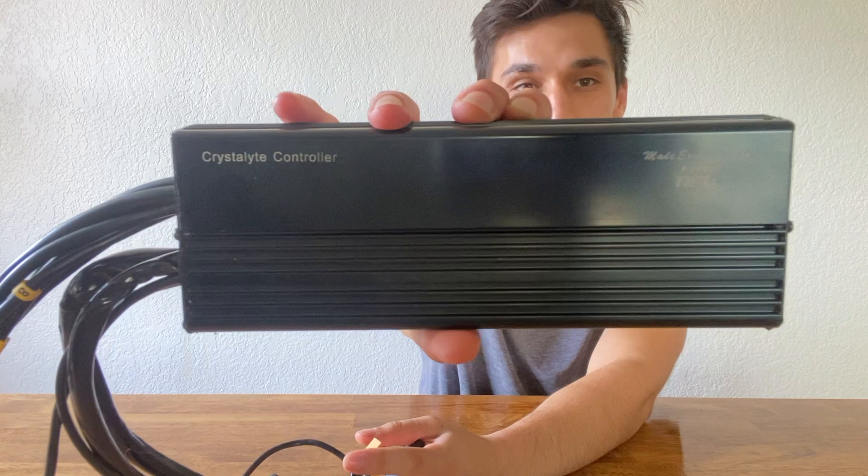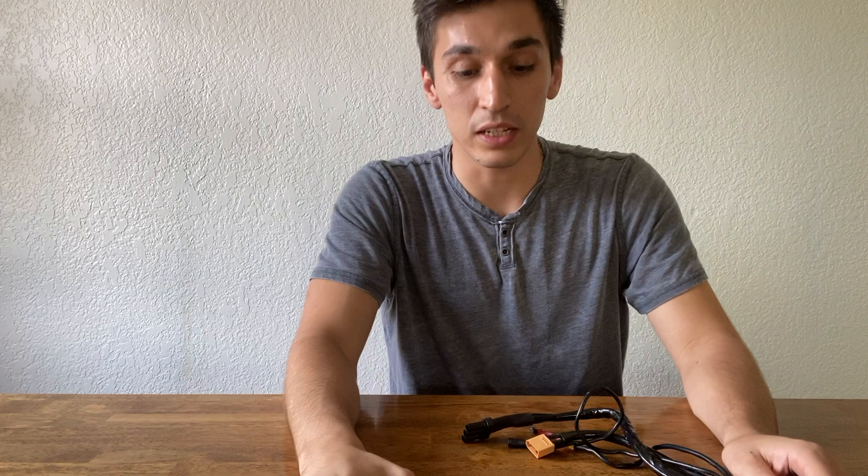Hi, my name is Eric and this is the High Power Cycles Crystallite Controller. It's made exclusively for High Power Cycles and I'm going to tell you everything you need to know about it, because there's a lot of connections on here that aren't used when you first get a kit, so it can be a little confusing.